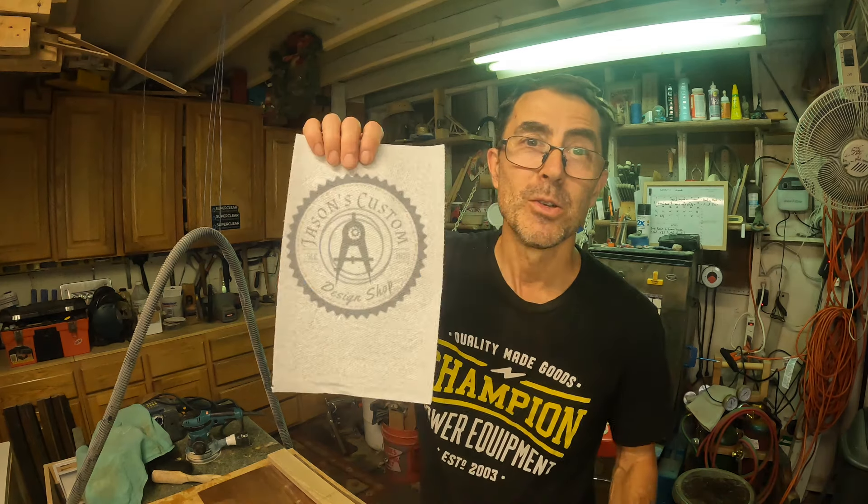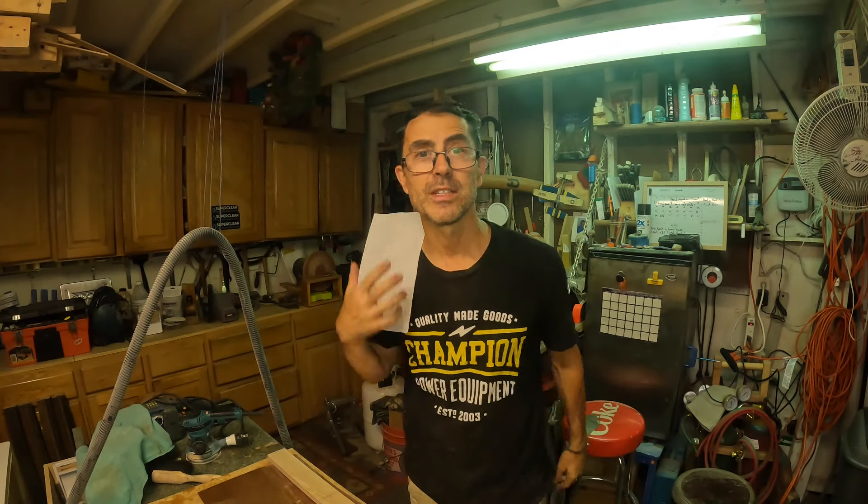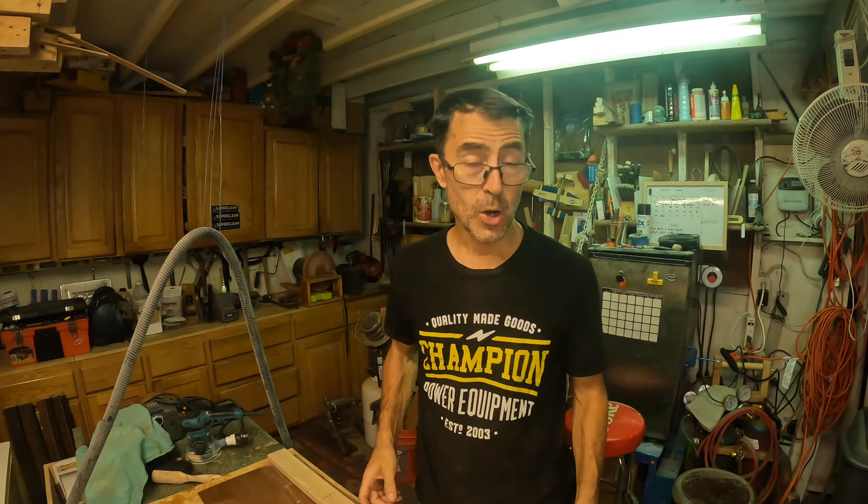Welcome back to Jason's Design Shop. Hope you enjoy this oops video. This week we're going to go way back to my glory days and make something - stick around and see what we're going to do.